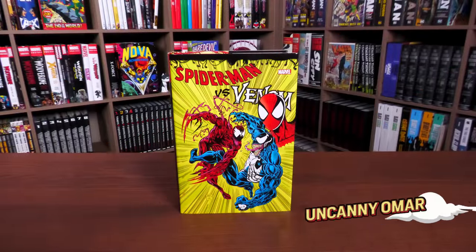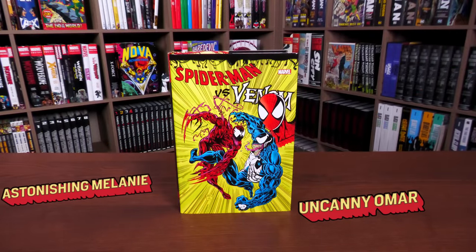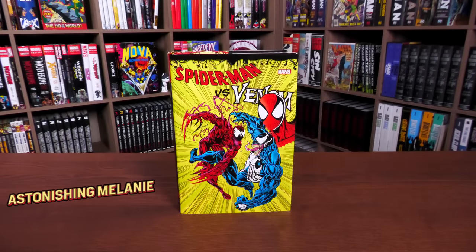What's happening everyone — this is the Uncanny Omar with Astonishing Melanie, and today we're going to be doing an advanced overview of the Spider-Man Versus Venom Omnibus, the latest printing from Marvel Comics. Please stay tuned.